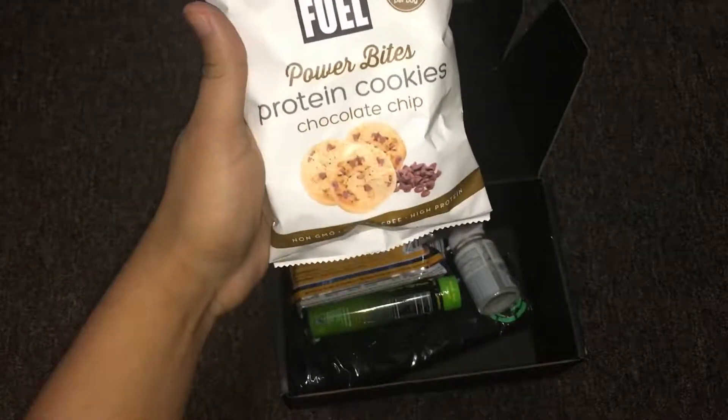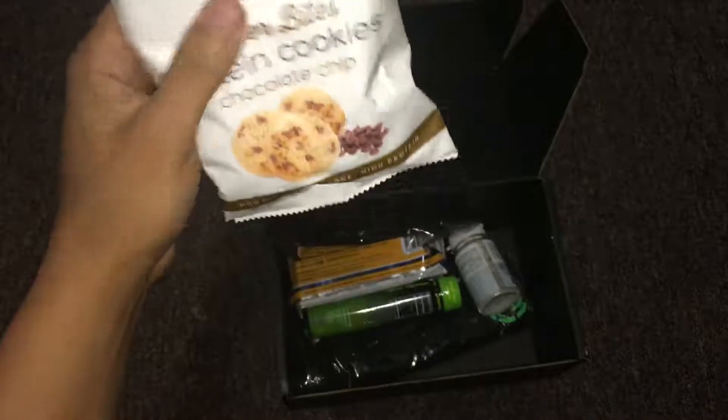Protein cookies. I'm actually going to try this. I'm really excited for these.